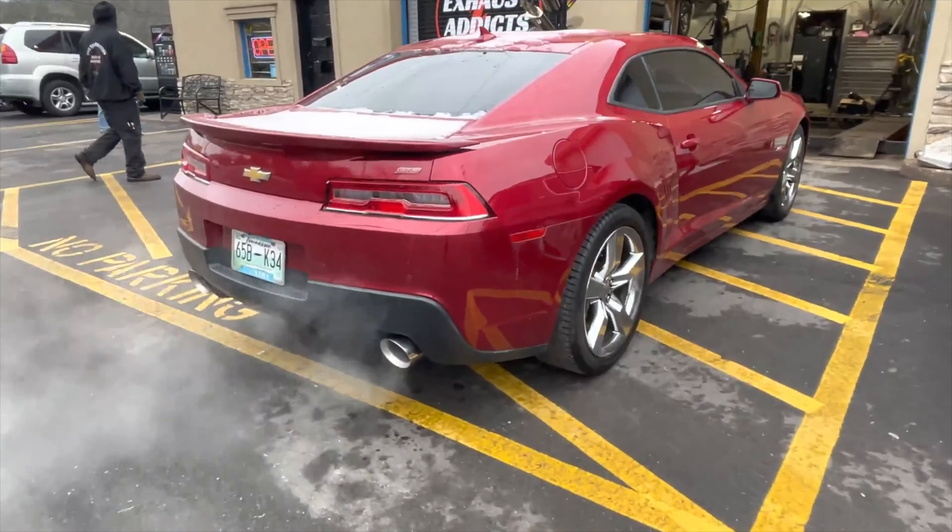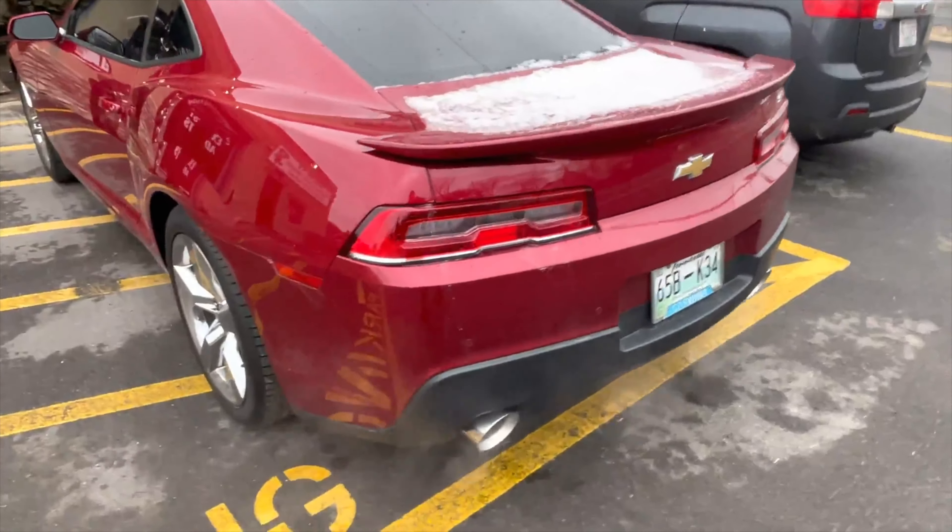Those five inch tips look so good on it. Let's see what you guys hear on the inside.